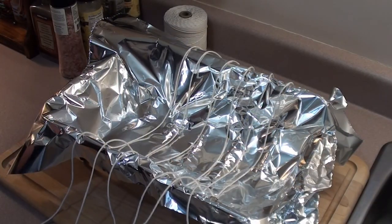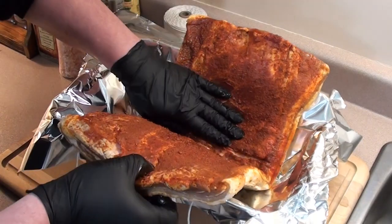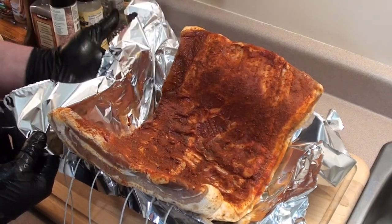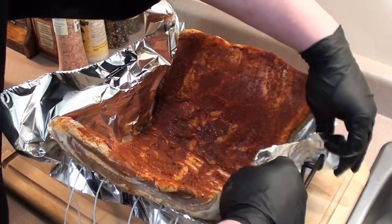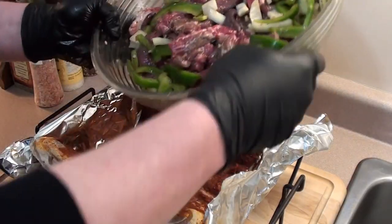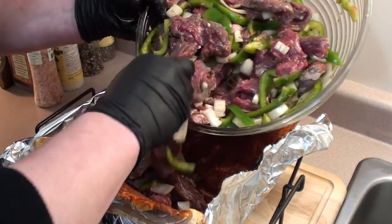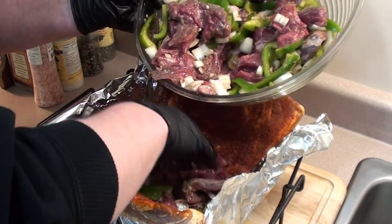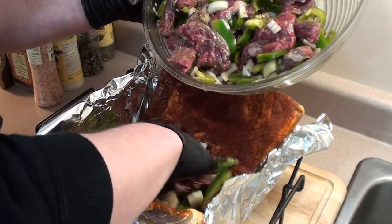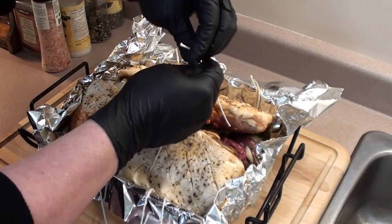Just take your pork belly, unfold it, and put it in the rack. Take the tin foil and put it just to the edge of the pork belly, just to help hold everything in when we start filling it up. Now just take your steak, green peppers, and onions and start filling her up. Try and keep it as even as possible, spreading it out a little bit with the onions and peppers so you get a nice mixture.